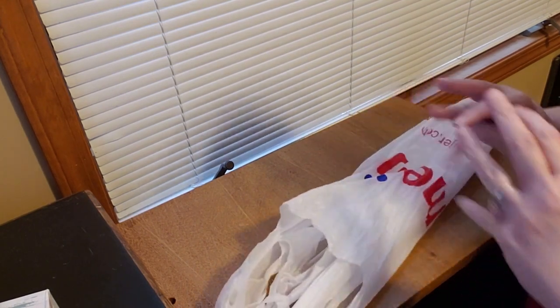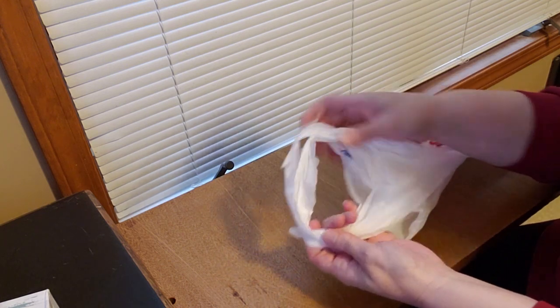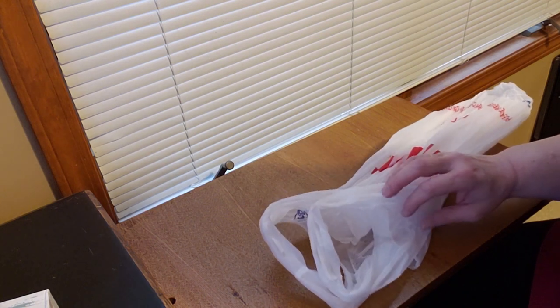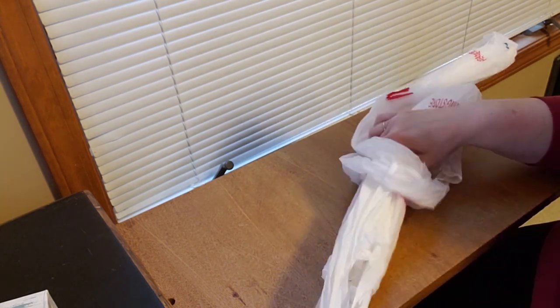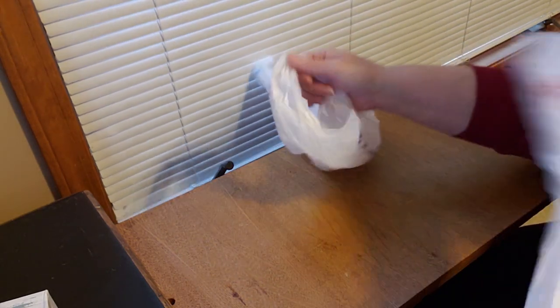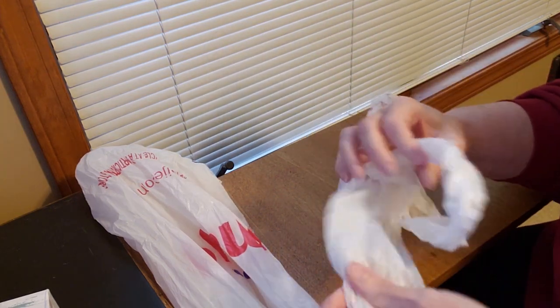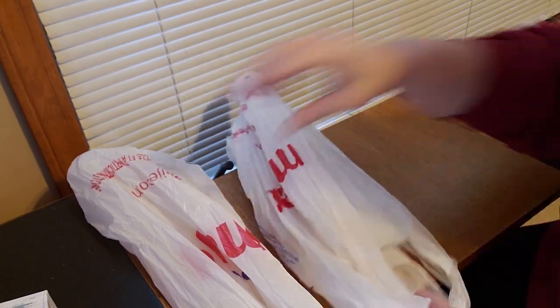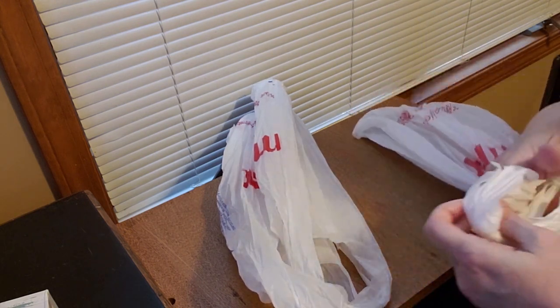All you do is grab your bag by the end and just pull your hand down the bag to smooth it out — that's our first step. Then grab another bag and do the exact same thing, stretching the bag straight out to get all the air out of it. Then take the first bag, open up the handles, and put the second bag right through the handles just like that. That's all we're going to be doing — one bag after another. Grab it by the bottom, stretch it coming down to get all the air out, then spread your handles open, grab your second bag, stretch it out just like the first one, then put the second bag right through the handles of the first bag and fold the bottom third of it up over the handles.